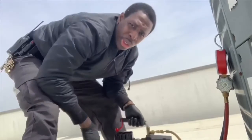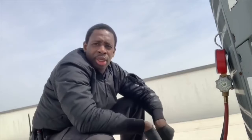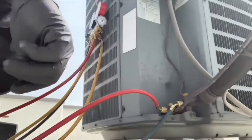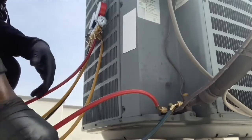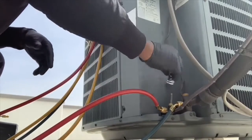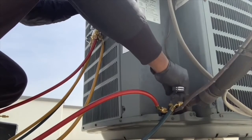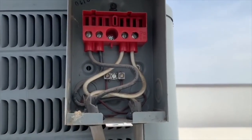What we're going to do now is disconnect our vacuum pump, then we'll go ahead and recharge the unit with the refrigerant that is stored inside of the compressor. First thing we're going to have to do is put back in our disconnect.